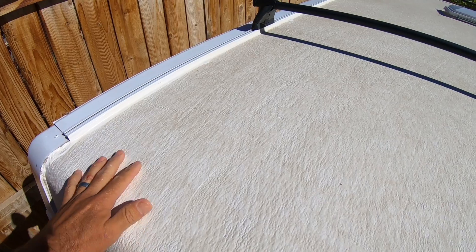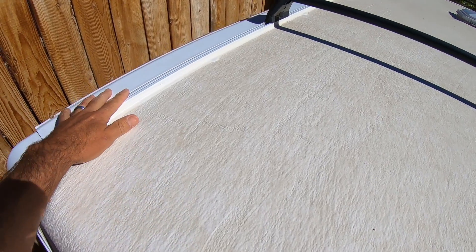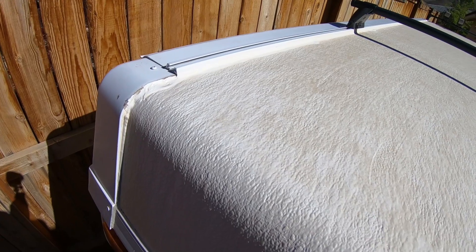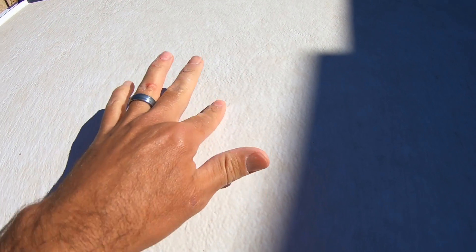I think I did the original video last June, so here we are in June 2019. You can see it's pretty dirty, especially compared to the other parts of the trailer that I did not put Flex Seal on. So this stuff definitely attracts a little more dirt, but I think it will clean up nice. We get a lot of dust out here.